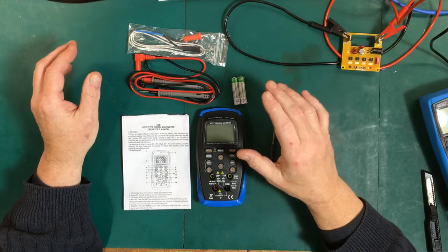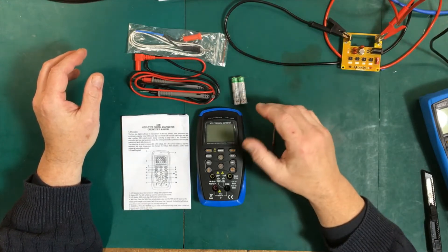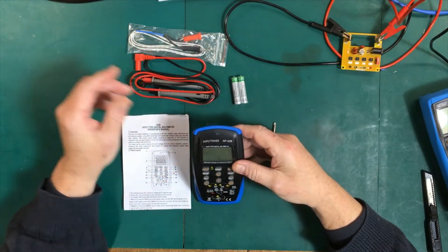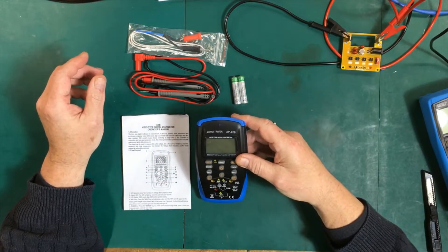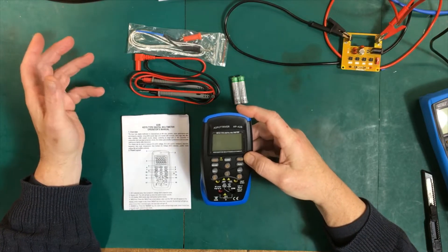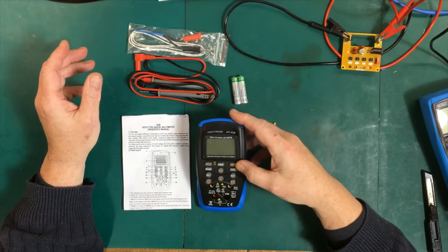Recently I noticed that it had gone up to $36. We're going to judge it today based on both of those prices to see if it was worth the $22.95, or if it's worth the $36.